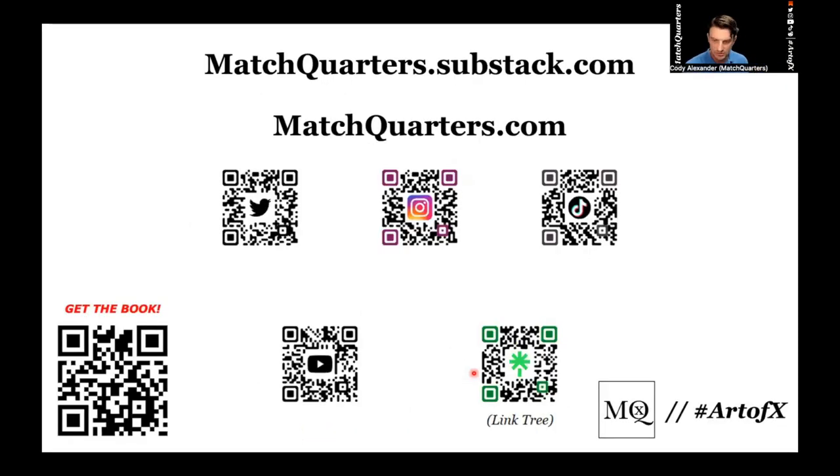So this episode was a little bit shorter than the others, but we talked about bracket and we talked about trap coverages. Make sure to subscribe to the YouTube channel and the Substack — all the links are provided below. Thank you for joining me. Subscribe, like, share this out, and let's help grow Match Quarters.